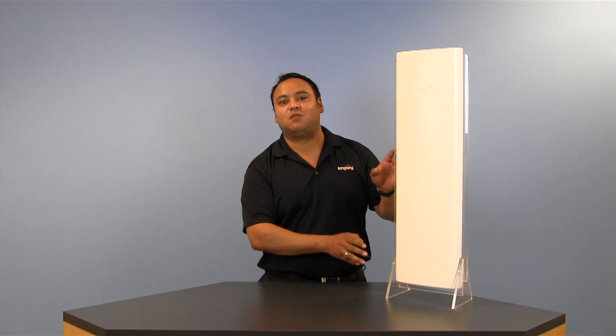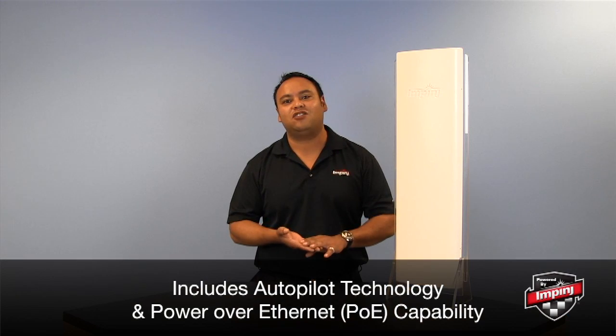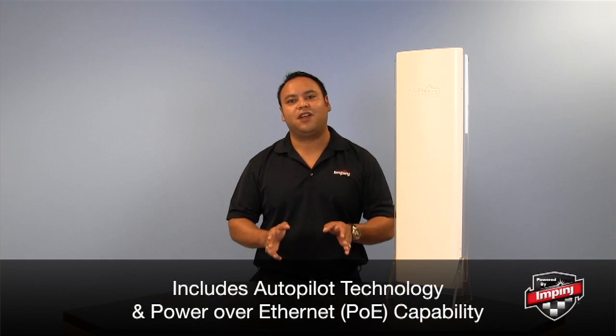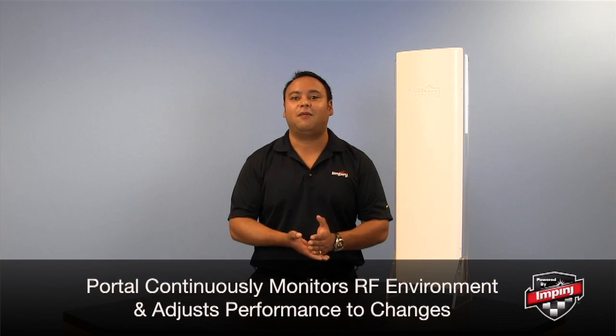Because the Speedway X Portal is built upon the Speedway Revolution, it's going to come with our patented Autopilot technology as well as Power over Ethernet capability. Autopilot allows the portal to monitor its RF environment and automatically adjust performance to any changes.